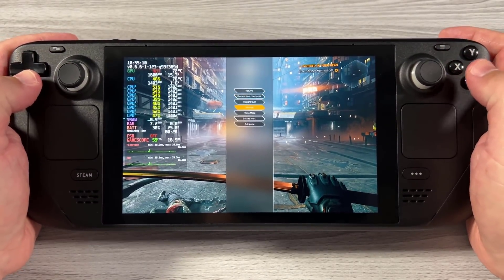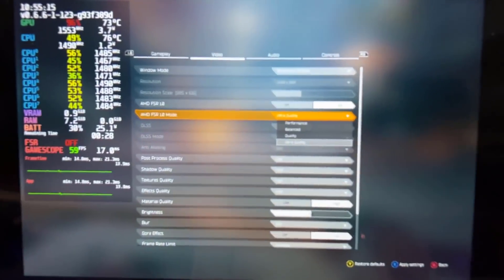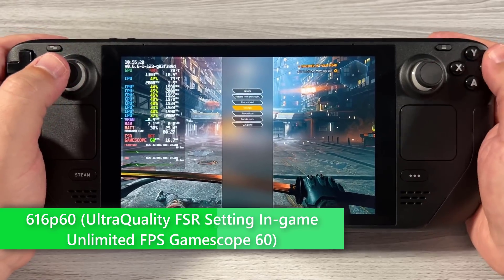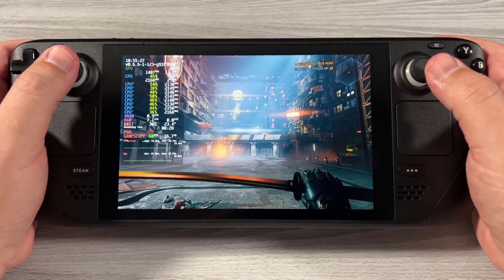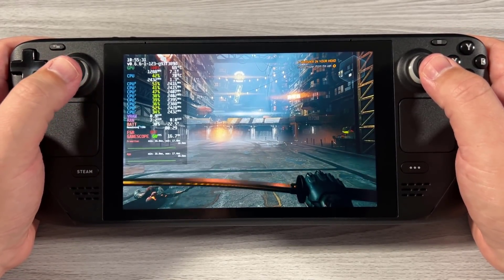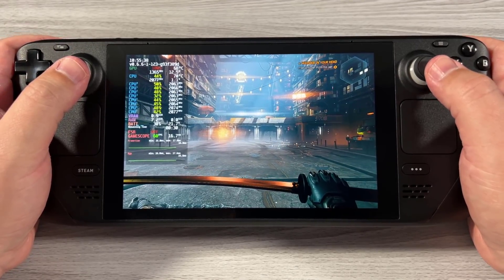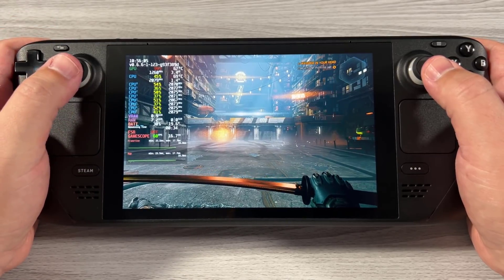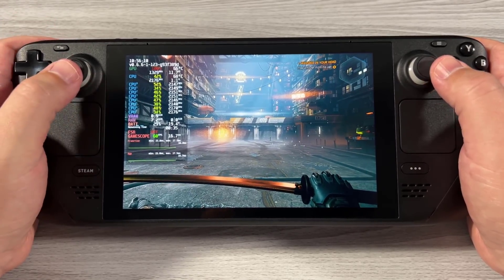If we go into video settings and switch to AMD FSR at Ultra Quality, we're now at 616p — not quite 540p, still a bit higher. The only things that really stand out are text in the background and things you'd recognize showing some image degradation. However, looking at power, we seem to level off at around 19.5 watts — saving roughly six watts of power in this situation.